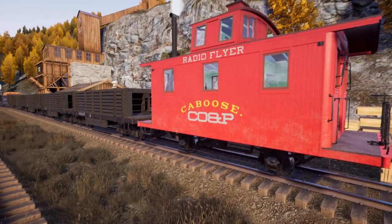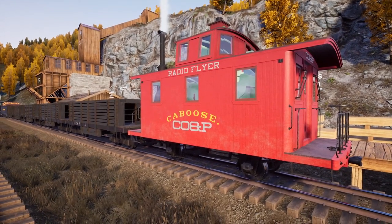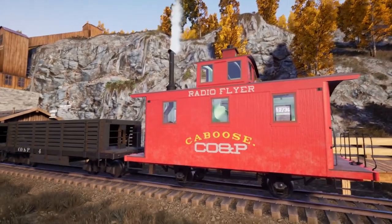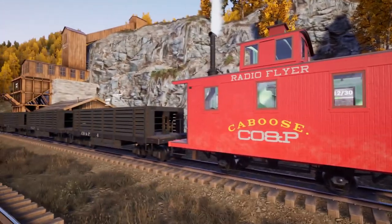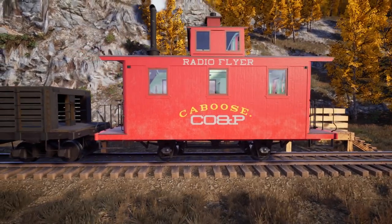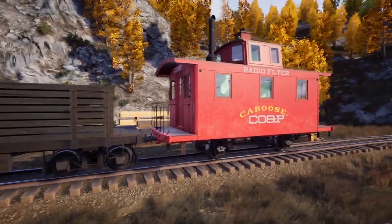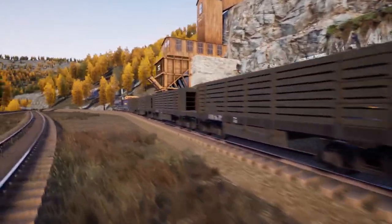Hello and welcome back to Railroads Online. Today we're doing a little different video — it's gonna be a first run, but we did do that in multiplayer. I figured I'd take the opportunity to show the new locomotive and train setup. We did throw a caboose on the hopper car train — we put a name on it instead of a number and named that one the Radio Flyer. As you can see, the old smoke stack's working and looking good — it's just a good-looking caboose.